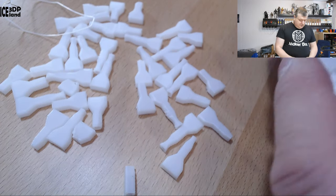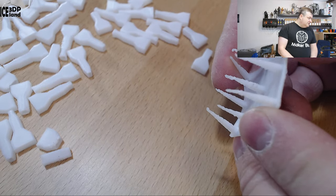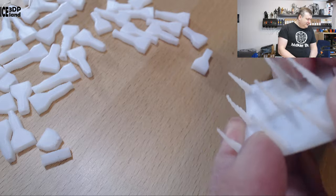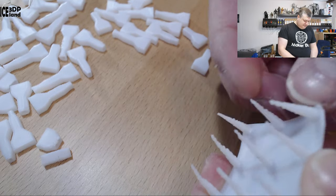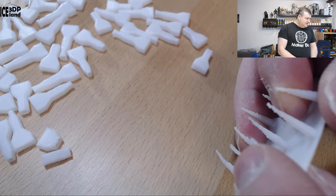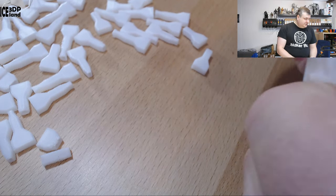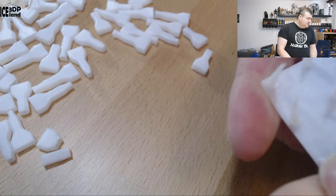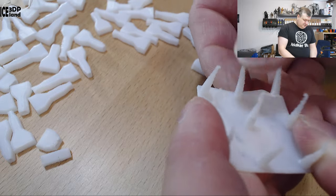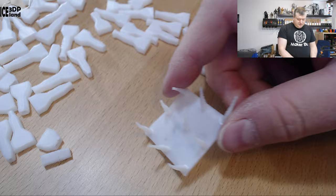I then printed out a string test. You can see it was a little bit wobbly — it really needs some cooling. I had the fan off and the tips melted quite a bit, but the layer adhesion here is extremely strong. It just bends and behaves somewhat like nylon. It's difficult to break — it just bends and stretches. Layer adhesion is very good.